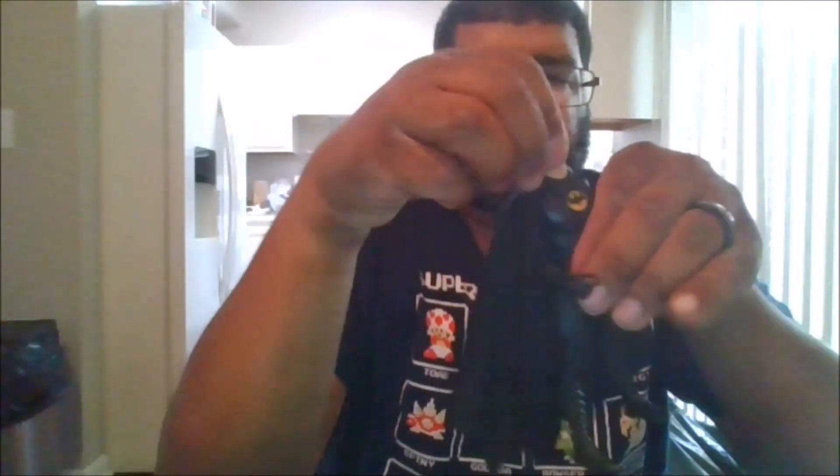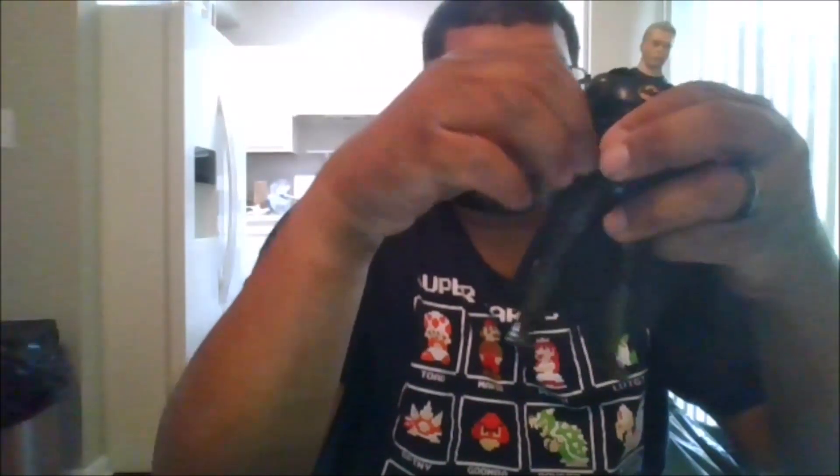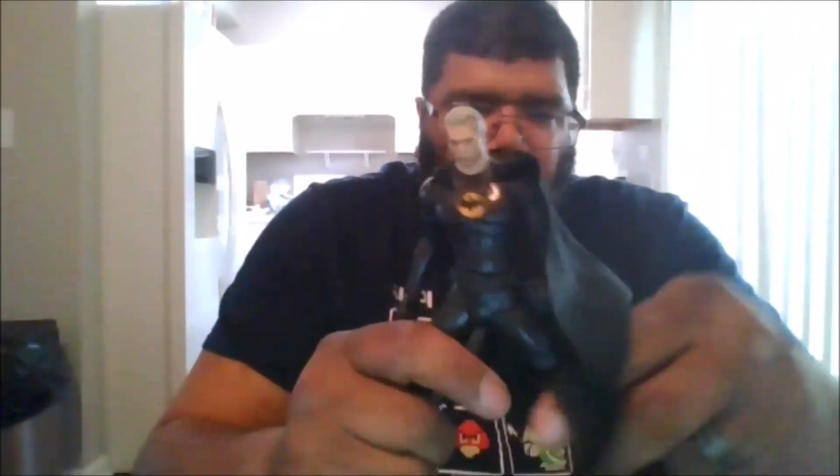For the Unmasked version, you can rotate the head 360. Can look up, can look down, can go side to side. You can rotate the arms 360. You do get a bicep swivel, double arm bend. You can rotate the fist. You get a nice ab crunch — goes forward that far, back that far. The cape is cloth, which is wonderful.